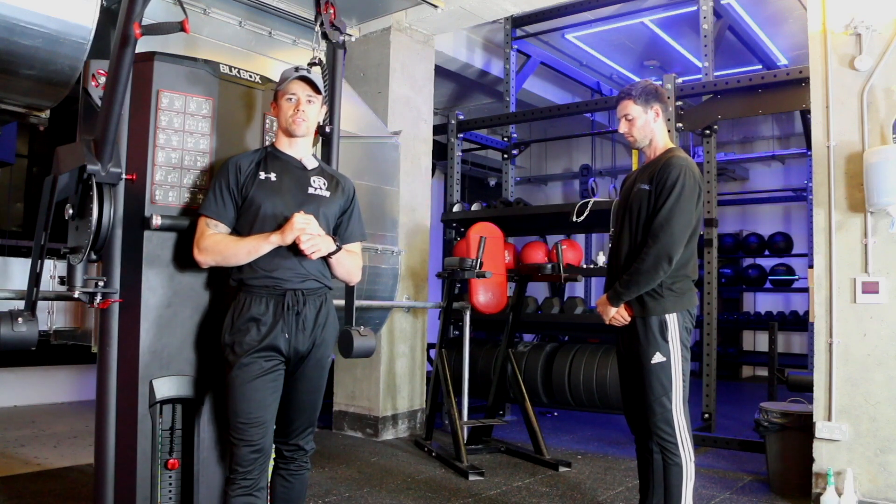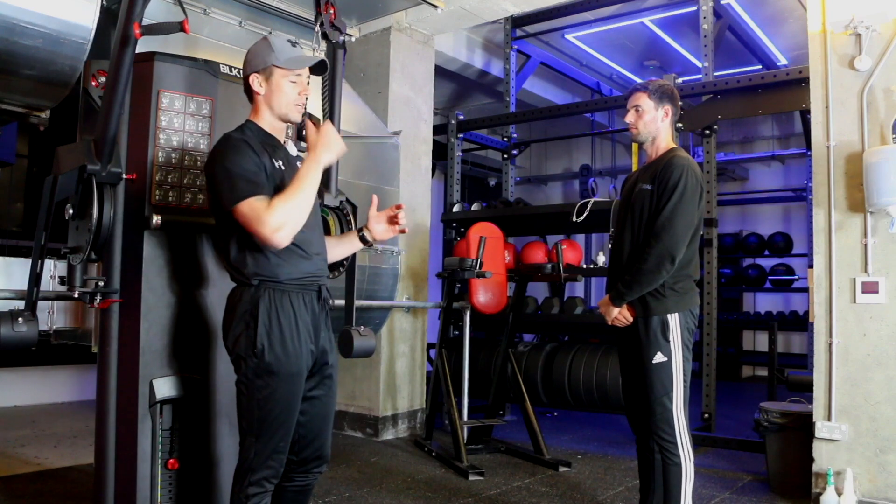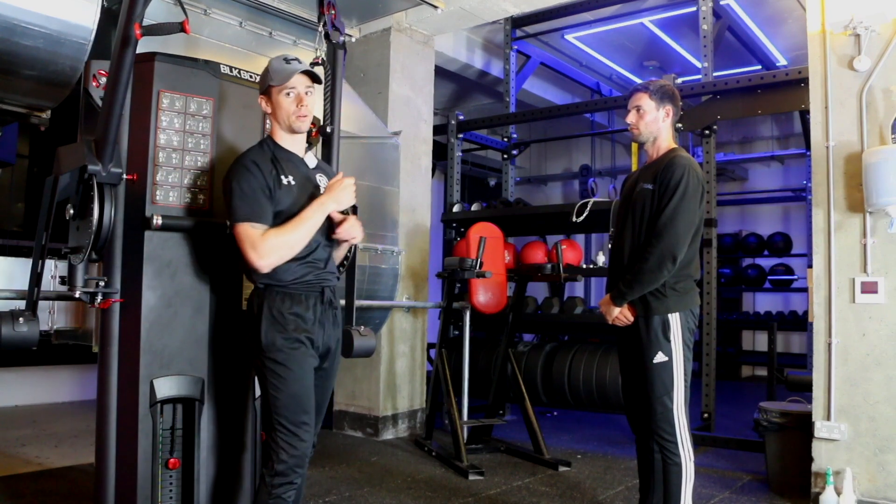We're going to do a tricep exercise here. Your triceps are the muscles at the back of your arms, and we're going to be training them with the rope pushdown.